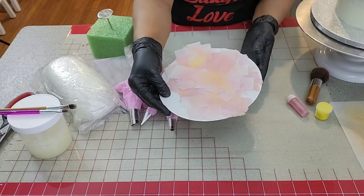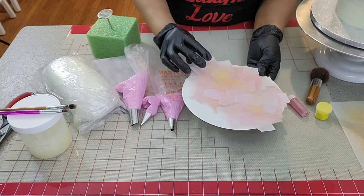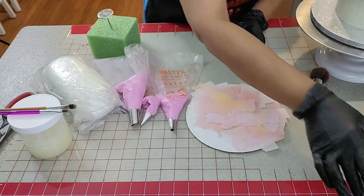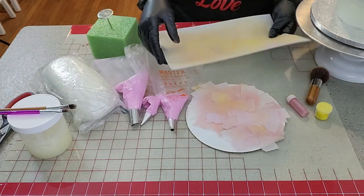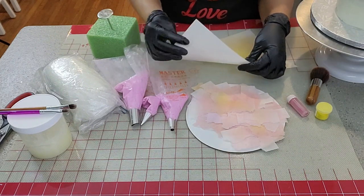Wafer paper cut in different size strips. One edge is cut straight with a pair of scissors and the other edge by hand to create an uneven cut. I'll demonstrate it here.